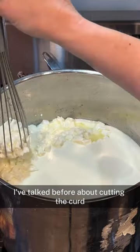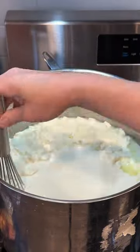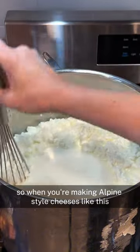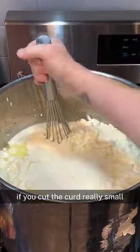I've talked before about cutting the curd and why we do that. Basically it's to get the whey out faster. The smaller the curd, the less whey it will hold on to. So when you're making Alpine-style cheeses like this Gruyere, you'll find that it will let go of its whey a lot more readily if you cut the curd really small.